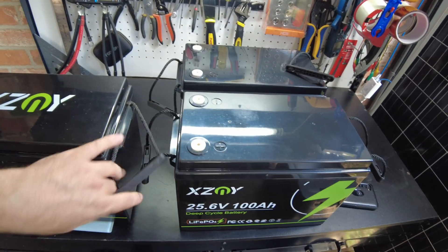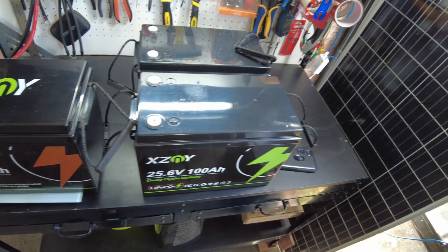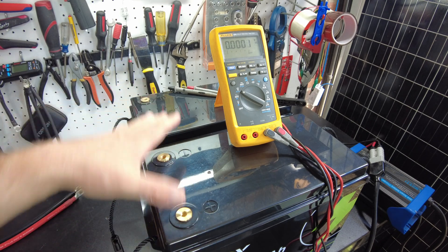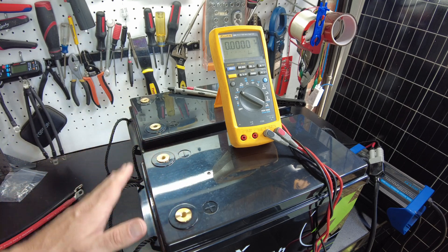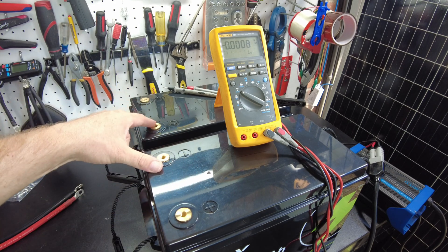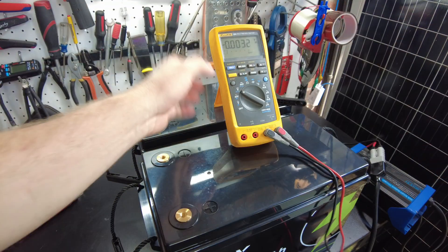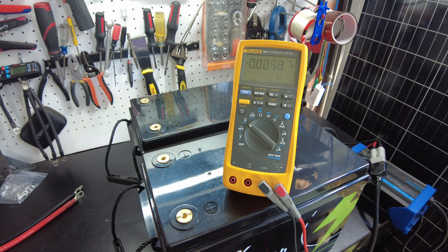Since they sent us two, I want to charge them both up and put them in series to try them out as a 48-volt pack. Before we can put them in series, we need to fully charge both batteries so they're at the same state of charge. I'm going to wire them in parallel first and charge them together. But before that, we need to measure the voltage to make sure they're not far apart — because if the voltage difference is large, placing them in parallel will cause a large current transfer.